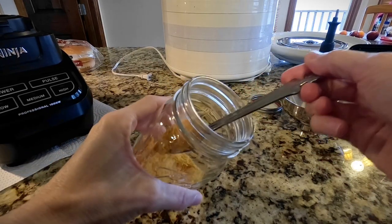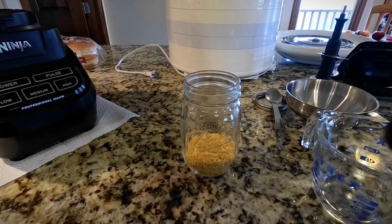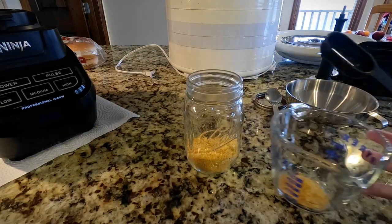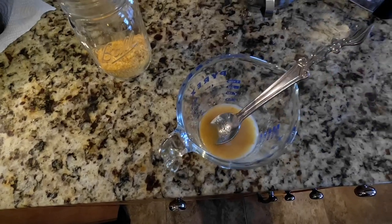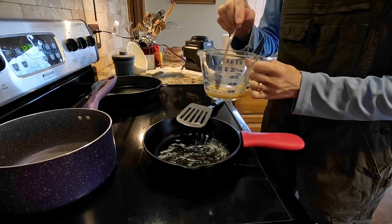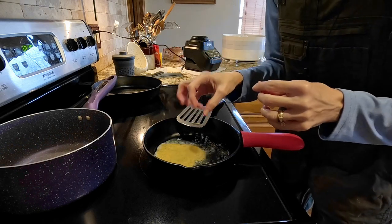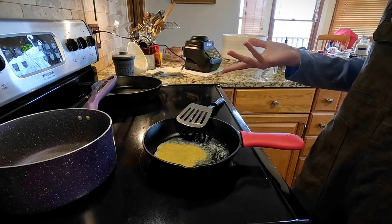So this is 8 eggs dehydrated and powdered. To get a one-egg equivalent, you're going to want to take one tablespoon of egg powder to two tablespoons of water. Let this sit for a few minutes. The consistency looks a little different - maybe a little powdery still, kind of textury like there's still a little bit of powder in there. I don't know if that'll affect the taste or the way it scrambles up, but let's try it.